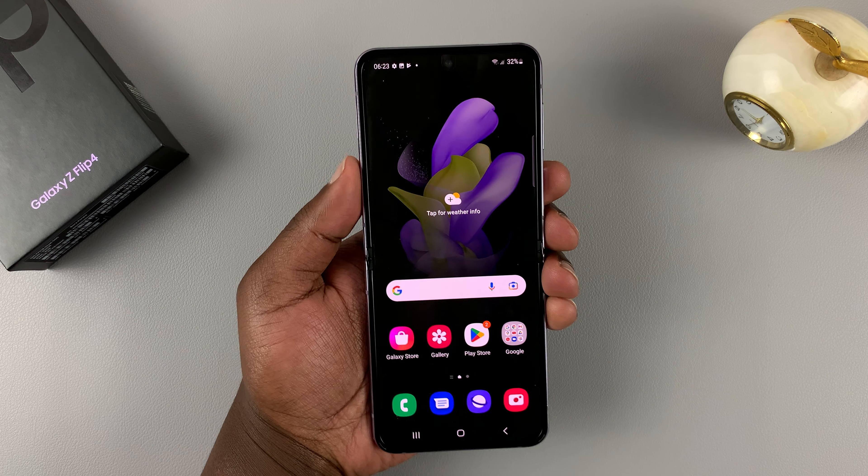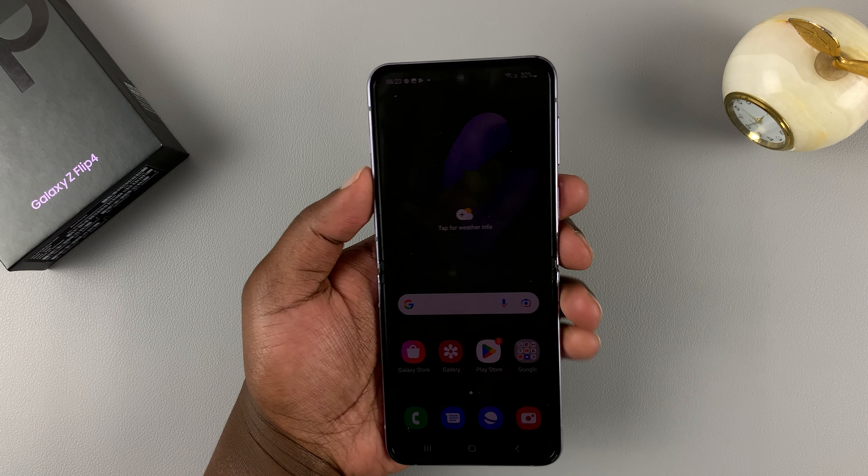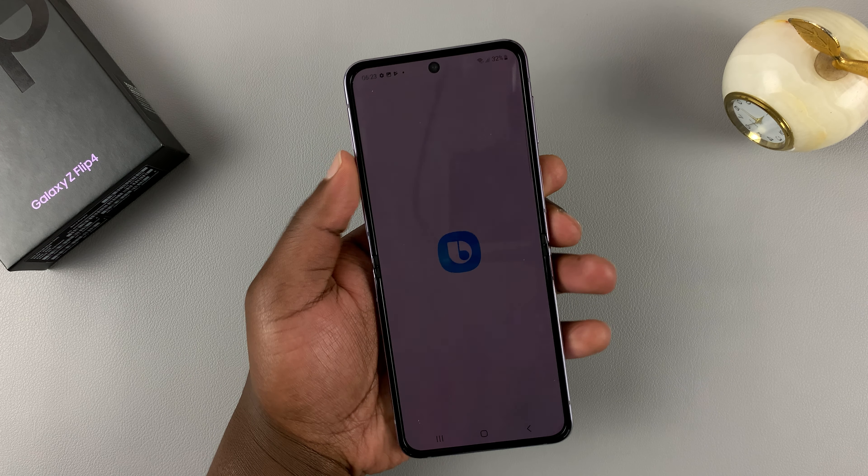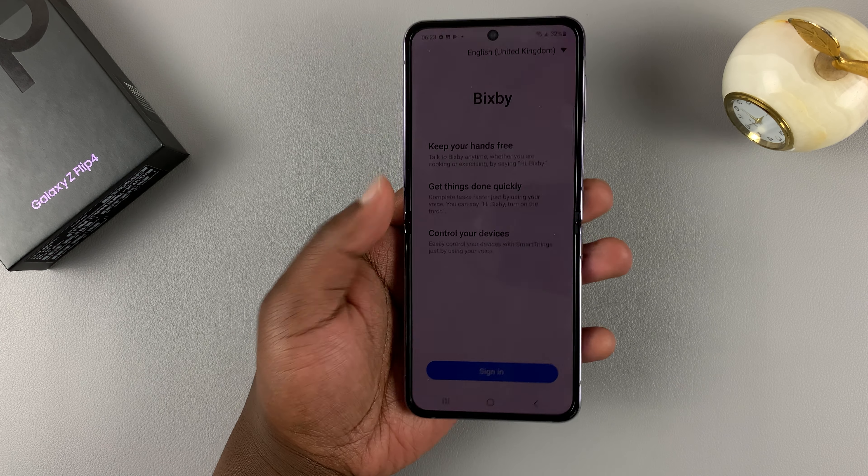For most people, to switch off or restart your phone, you will think you need to long press the side key or the power button. But as you can see, that only brings up Bixby.